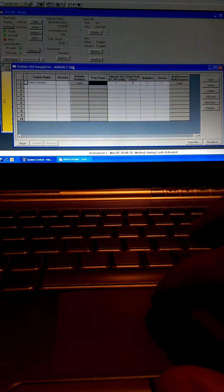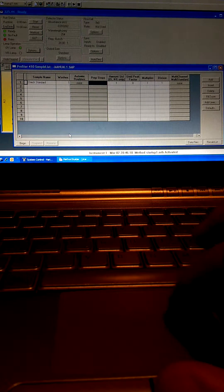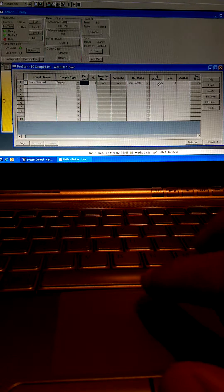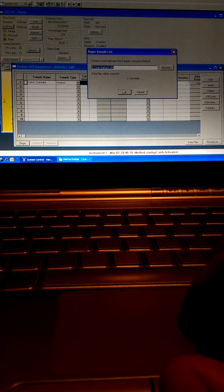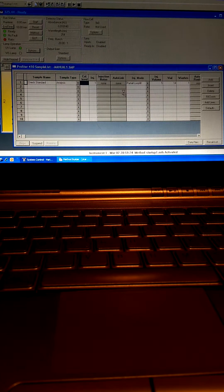I've programmed an injection on the auto injector of the check standard. We've programmed an analysis with one injection, an injection volume of five microliters, and it's been programmed for vial 14. Let's begin this injection — verify the method and OK everything.